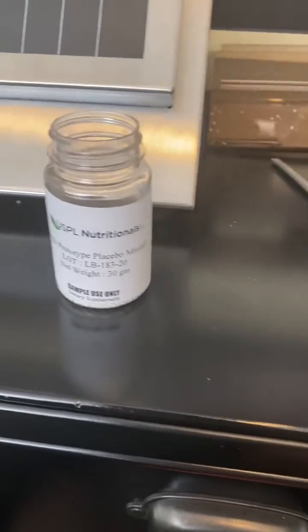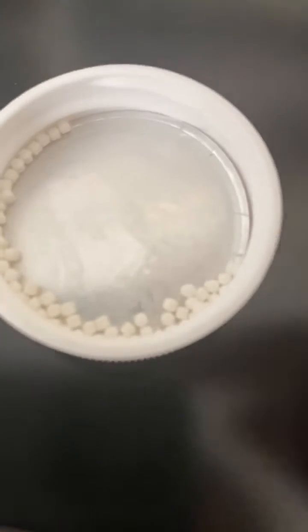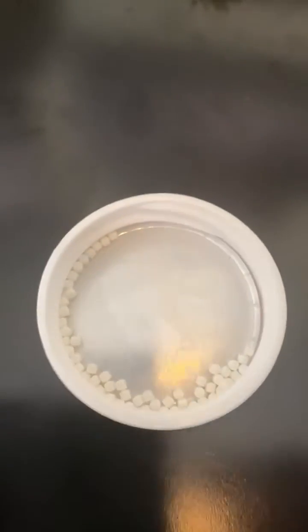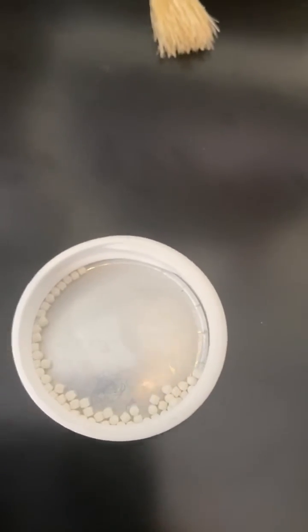The load cell is based here and we are testing today these mini tablets from USPL Nutritionals. These tablets are very small round tablets, about 2 millimeters in diameter and about 2 millimeters thick.